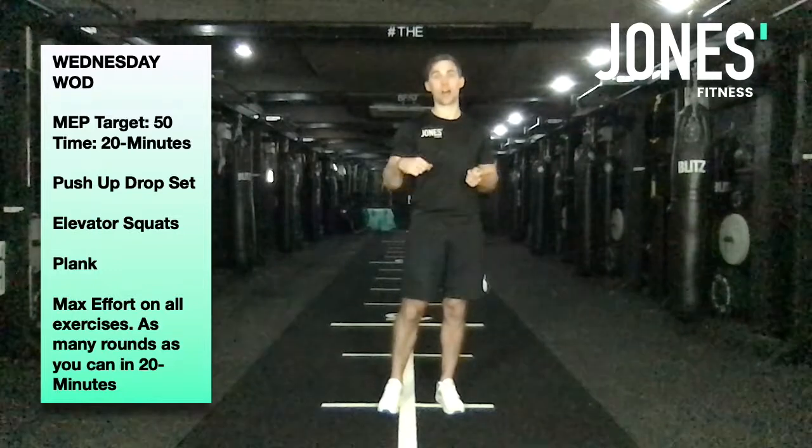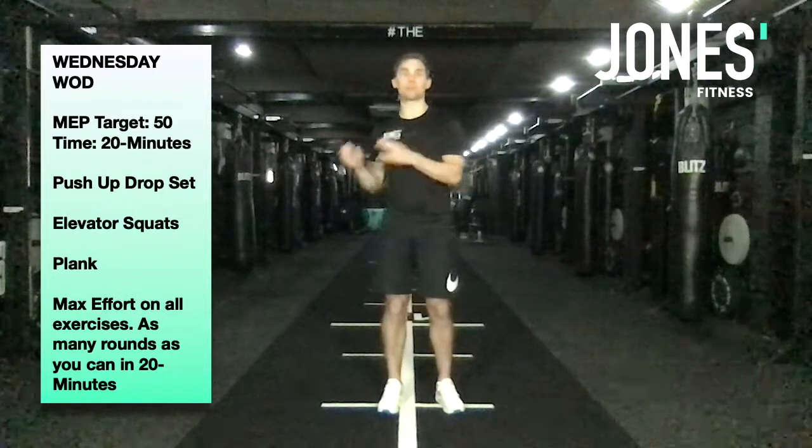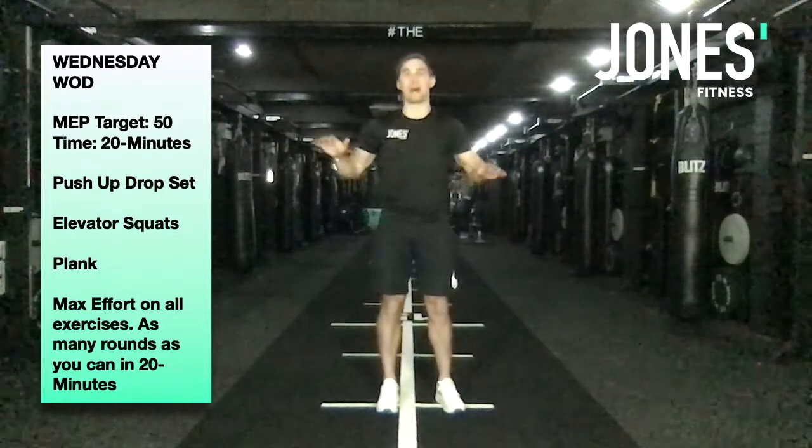It doesn't matter how many you do — I just want you to go to max effort with good form. You might do seven reps, three reps, one rep, or six reps, two reps, one rep. It doesn't matter, just go.